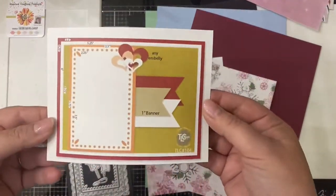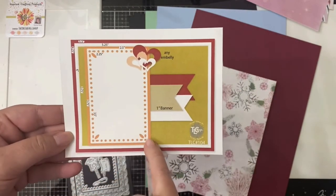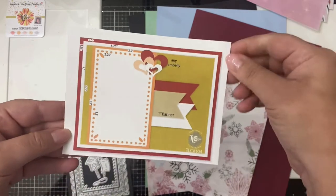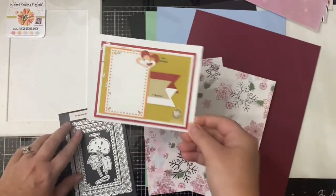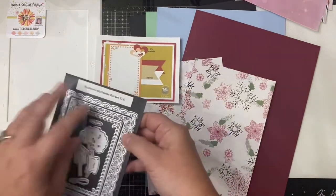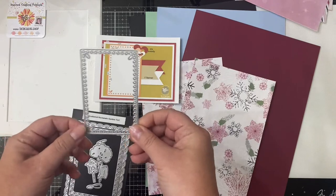I'll be using these two prints for the backgrounds on the two cards I'm going to share with you today. I'm using this smaller rectangle piece with the dots from the scalloped rectangle frame die set, and I went ahead and printed two of the snowman images for both of the cards and kept them the default size that they were in the download file.